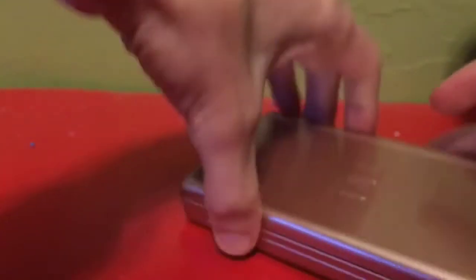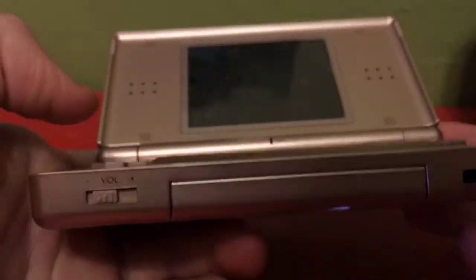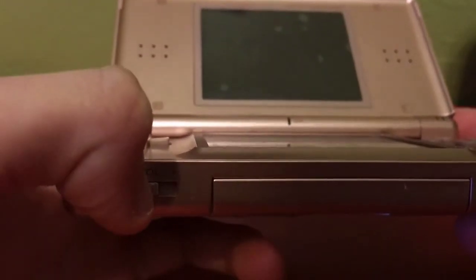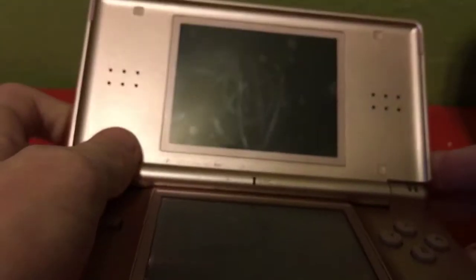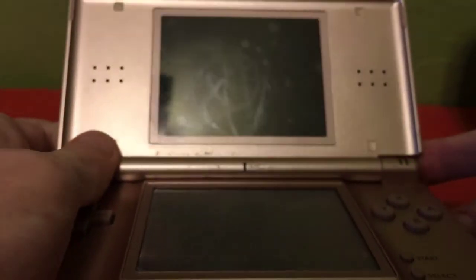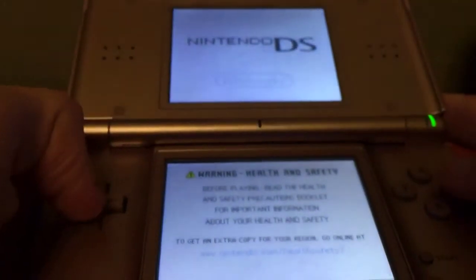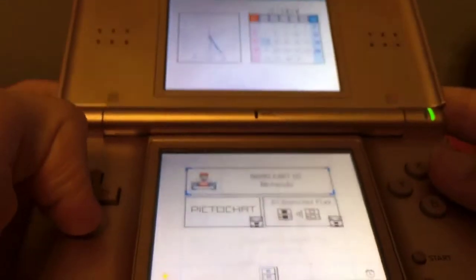Look at the inside — that's the DS logo right here. Two screens obviously, and the speakers are pretty good sounding overall. Now let's boot this thing up and see how it looks.